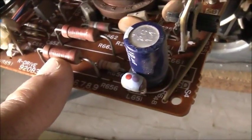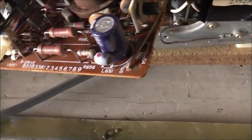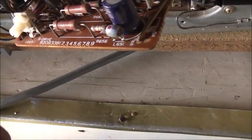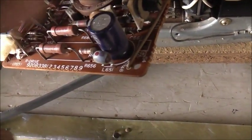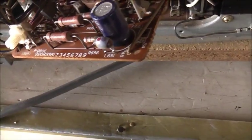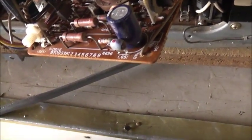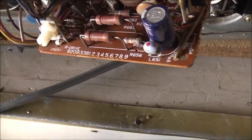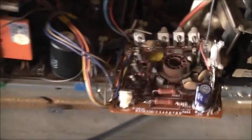That one's 12.96 kilo ohms, that one's 12.1 kilo ohms, this one's 11.94 kilo ohms. I wonder why it's gone down in value. 12.1 should be within tolerance, but I might replace the 11.94k one — that's a bit low. If it's low it will allow more current, giving more amplification. I'll start with that one — it's the lowest value, so I'll replace it and see what it does.